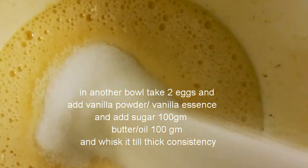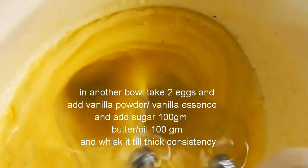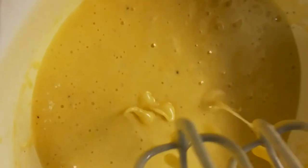Now add sugar of 100 grams and whisk it again for another 3 minutes till thick consistency. Now the batter is thick.